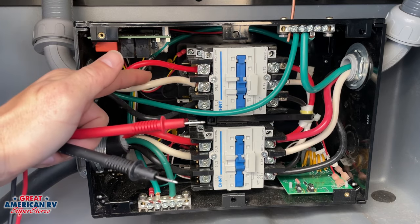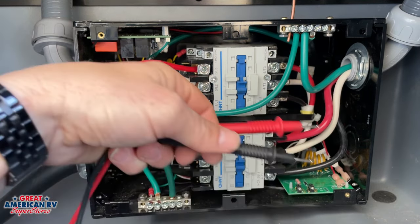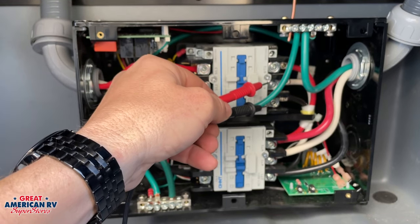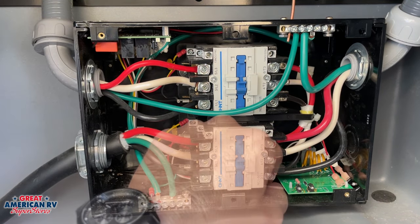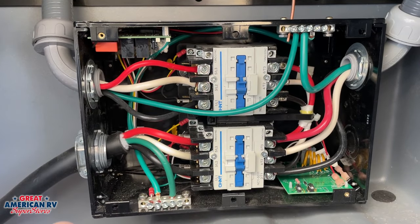As long as you have power being supplied on this side, this should initiate and this would be our output. We can do the same thing — go to our white and our red and our black and our white and verify that we have power at those posts. If you have power here and no power here, then we obviously have an issue with our transfer switch.